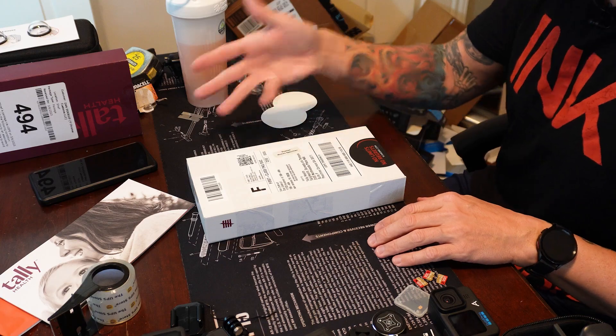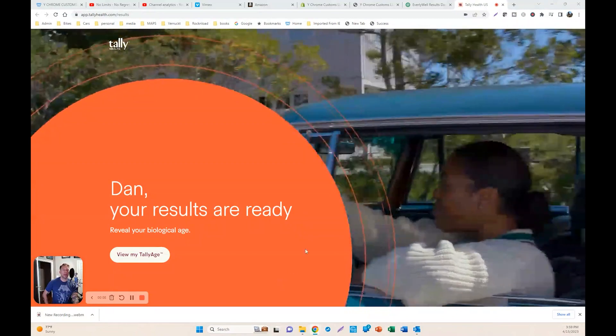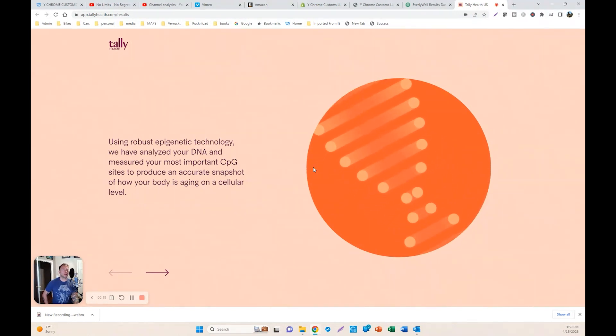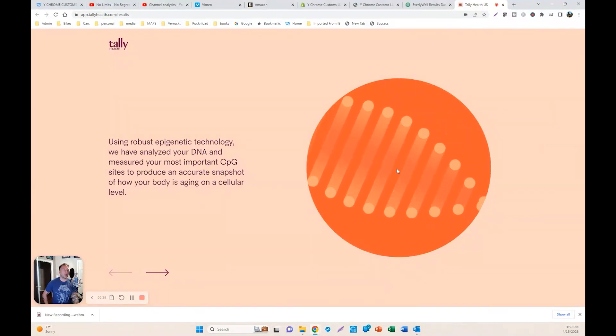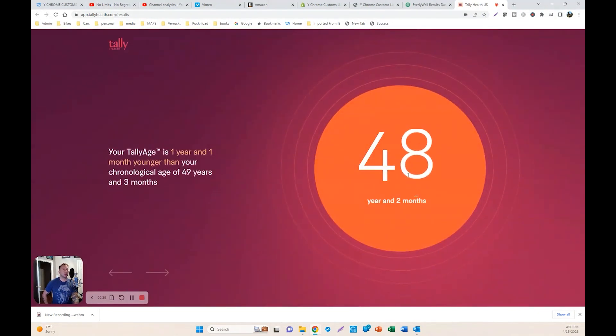I received the results of my biological age from Tally Health. Let's open up the website and see what they show. It talks about how they do this — I didn't read up fully on how they actually measure your biological age, but it has to do with the DNA. It says 48 years and two months, which is one year and one month younger than my chronological age of 49 years and three months at the time of taking the test.